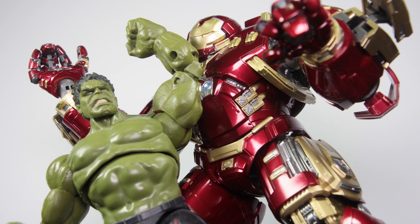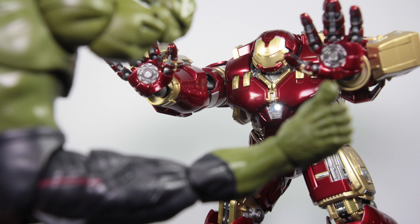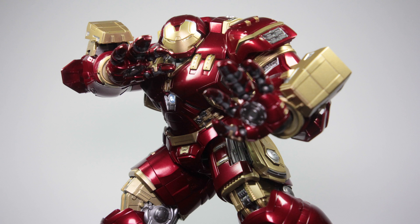However, is it better than the 3-0 Hulkbuster? Well, you know what's coming next, so don't forget to subscribe and stay tuned for the next episode. With that all said, thank you all very much for watching. Let me know your thoughts about this figure in the comments below — Insta-buy or Insta-pass? I'd like to know your thoughts. Until the next review, take care and have a great week.